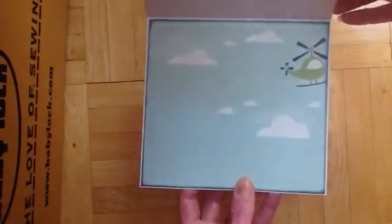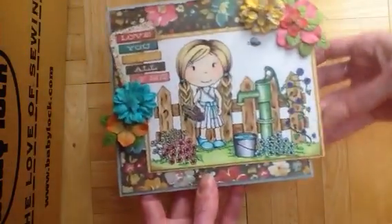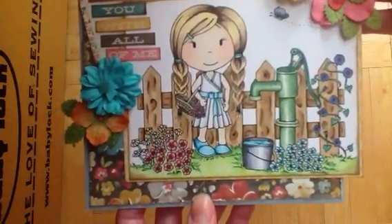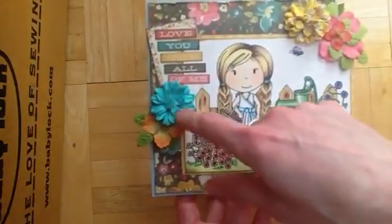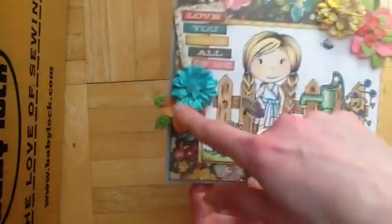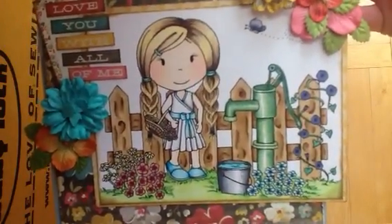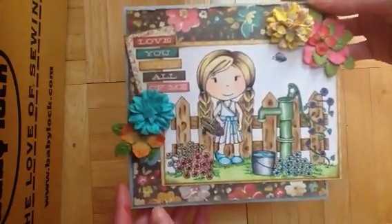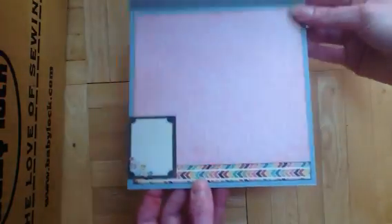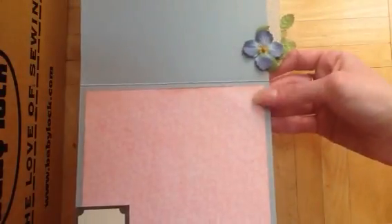Here's the inside. And here's the last one — a little springtime girl, so pretty. It's like a whole scene. This is my Mind's Eye paper, 'Love You With All of Me.' And some Prima flowers — these are my new ones that I recently got. And here she is, looking all pretty and sweet. Here's the inside, and I put a little flower there too.